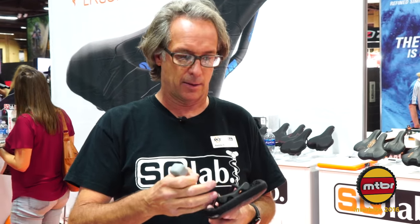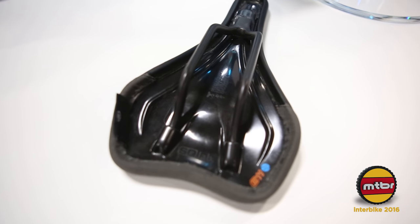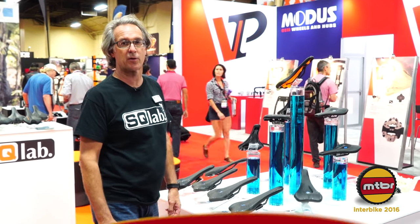We have an elastomer that helps dampen and either stiffen or soften the movement in the active design. The elastomer comes in three durometers: hard, medium, and soft. The gray is medium, and we base the selection on rider weight — for riders over 195 pounds we recommend the hard elastomer, and for lighter riders around 120 pounds we recommend the softer durometer. We offer four different sizes per model based on sit bone distance, from 12 centimeters through 15 centimeters for our performance saddles.